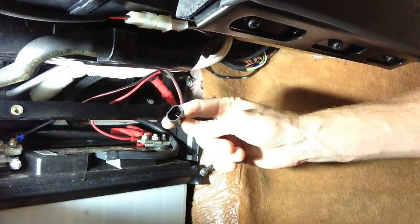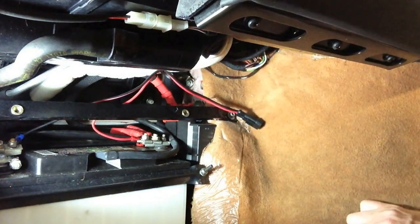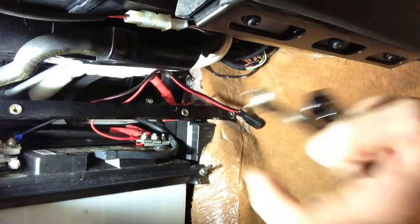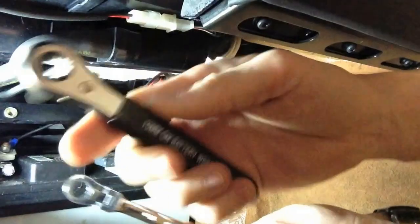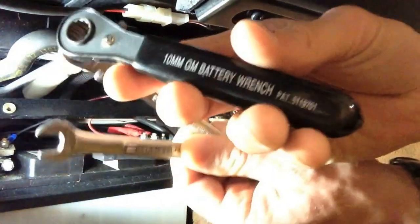Here's the current charger — this is one of the factory CTEC ones that says Ferrari on the package. Just to go over some tools real quick: this is a battery terminal tool because they're all 10 millimeter.